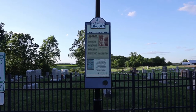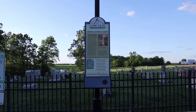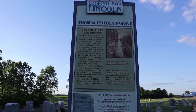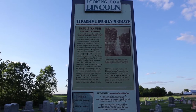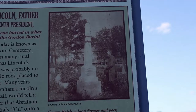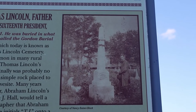This is another Looking for Lincoln signpost, and this is about Thomas Lincoln's grave. It talks about how Thomas Lincoln's grave was eventually moved to a different location than where it was originally, because people kept chipping away at the marble stone that had been placed there. So a new permanent marker was raised later on. The bottom part is a poem, an excerpt called For the People by George Balch. And there is a picture of the poet who raised concerns about the neglected grave site of Thomas Lincoln.